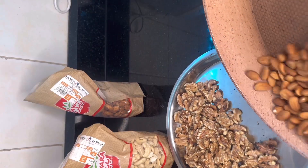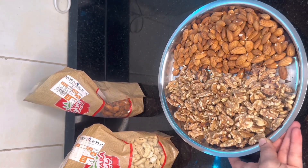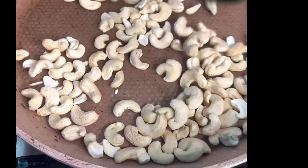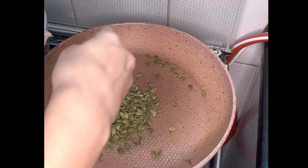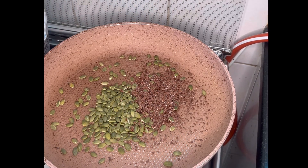First of all, this recipe is so simple that anyone can make it. I have dry roasted walnut and almond for 2-3 minutes, put them on a plate, and we will grind them together. I have also taken cashew, dry roasted it for 2-3 minutes, and put it on the plate. And here I have used a special ingredient: pumpkin seeds, flax seeds, and sunflower seeds.